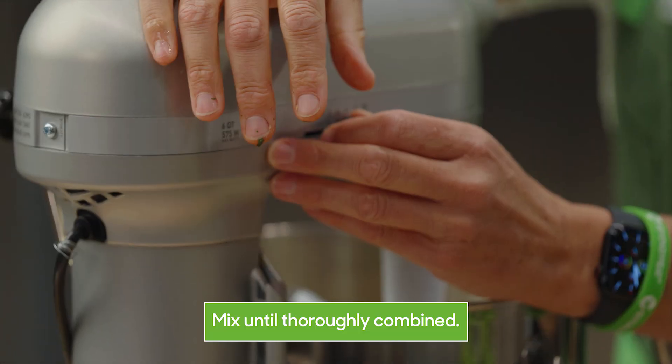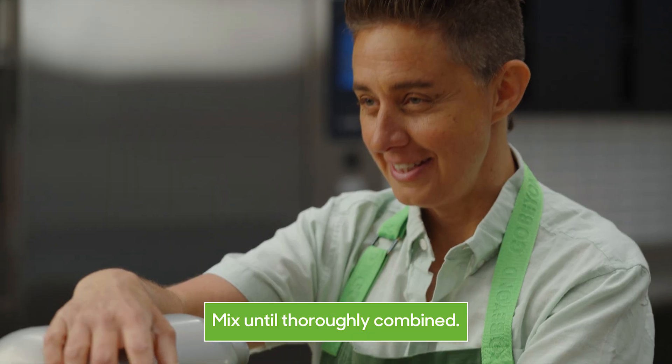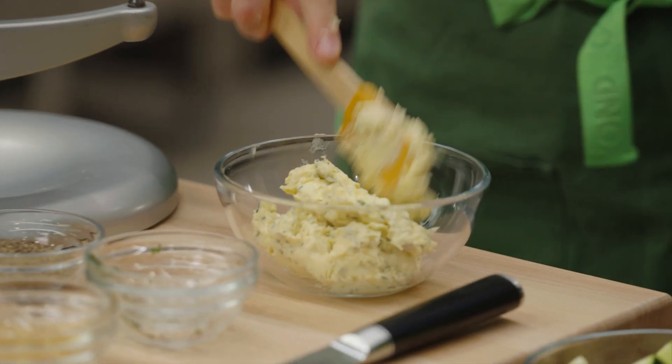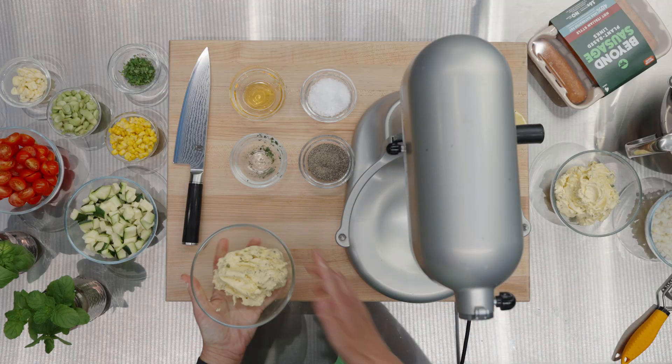Add the lemon juice and we'll whip it up. And that is pretty much it. We're going to go ahead and pull it out of the mixer so we can use it in our succotash. And there you have it — our citrus herb butter.